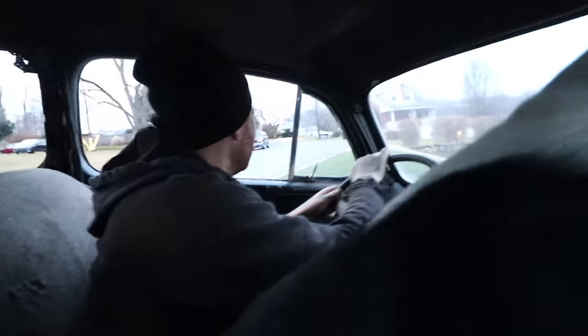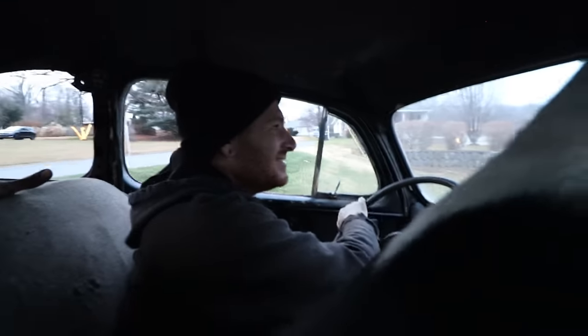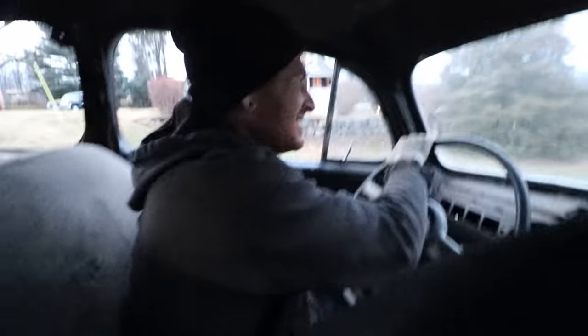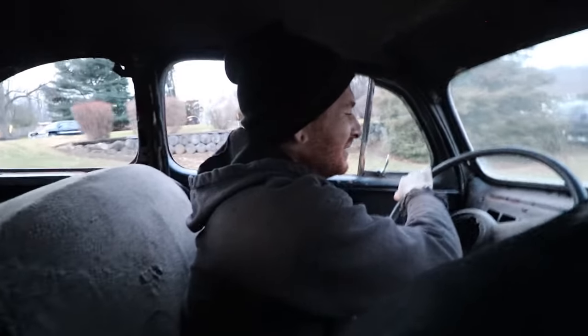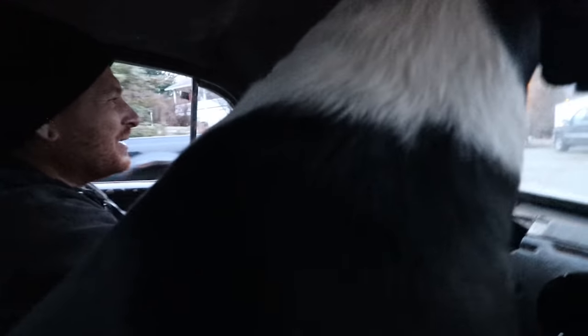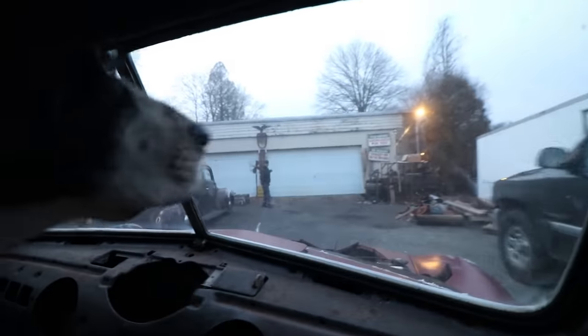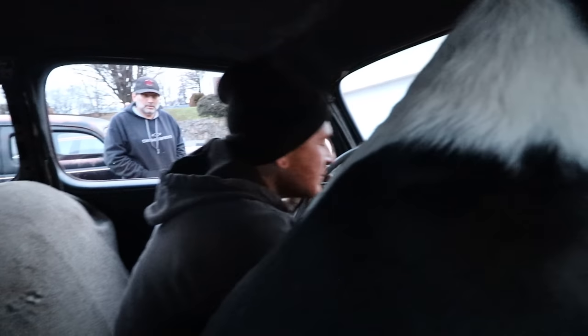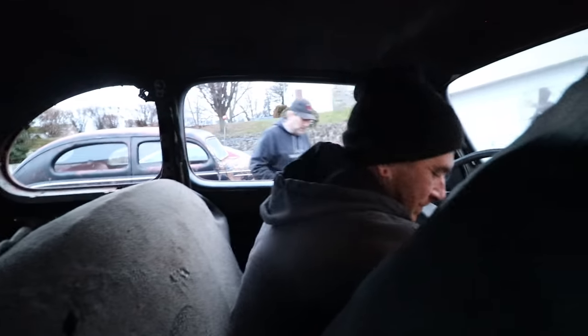Not bad. That's the major test — I can clear the driveway. Not bad. And it shifted, which is good. We made it back. Let's just shut it off for now. It shifted. Good.